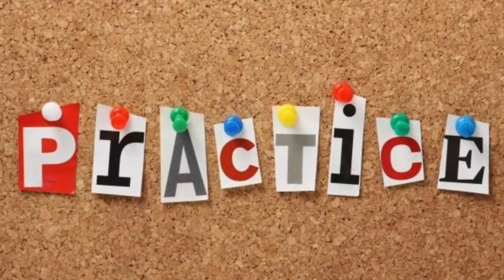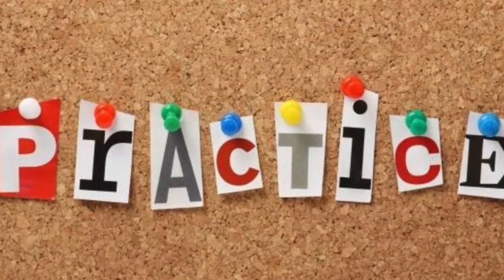Feel free to practice some of these things before the interview. Congratulations on becoming a member of the Jefferson Middle School band family. We are going to have so much fun. I cannot wait to meet you and I'll see you soon.